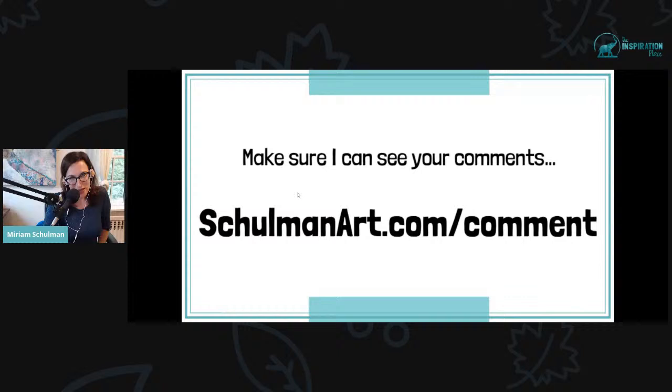Facebook has some privacy issues, so I will not be able to see you in the chat unless you go to shulmanart.com/comment. If you're wondering why I'm not giving a shout out or if I don't see your comment, that is why. Here's how you can fix that: go to a separate tab, open it up, follow the steps.